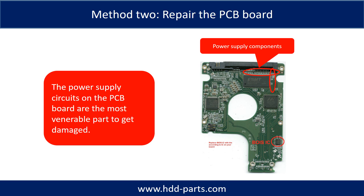Replacing the damaged components on the PCB board is the second way to fix the PCB board. The power supply circuit on the PCB board is the most vulnerable part on the PCB board to get damaged.